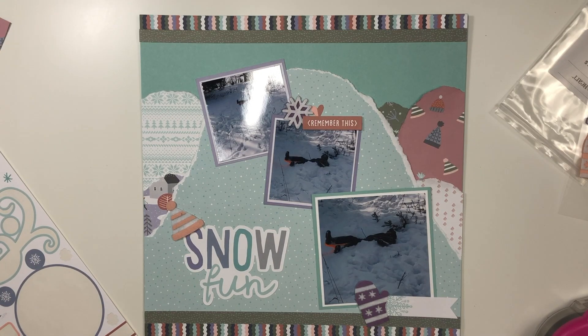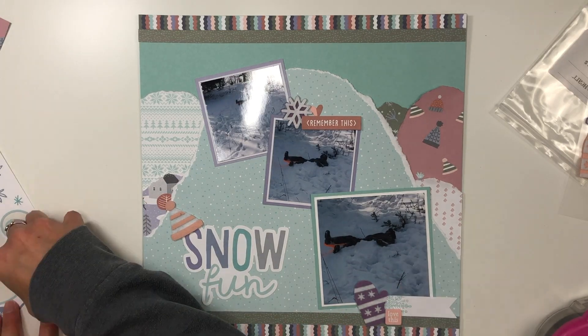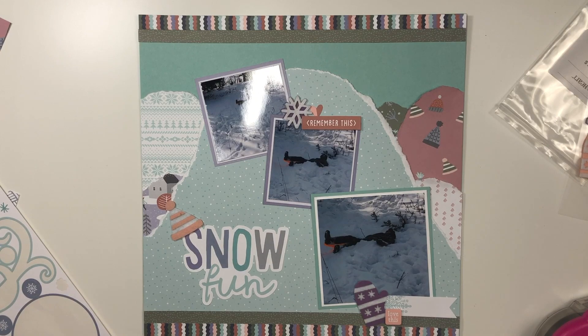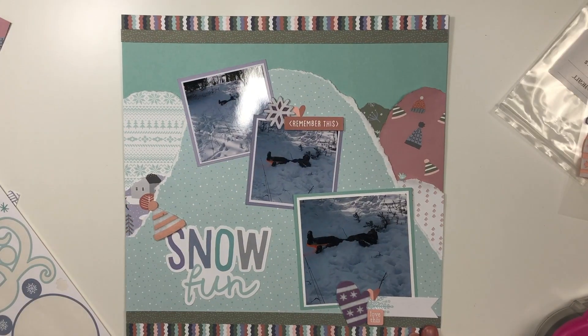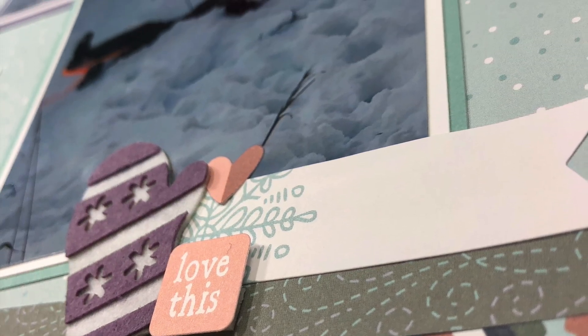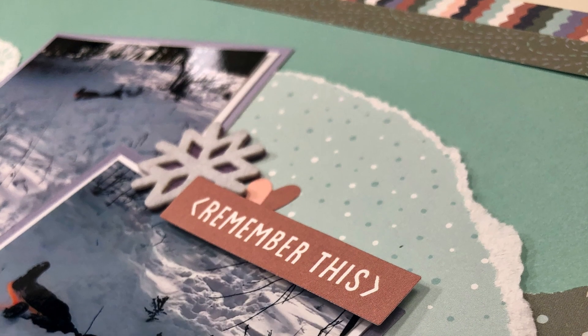There was a small square sticker I'm placing on the bottom cluster that says 'Love This.' I wanted to tuck in a heart somewhere else, but I didn't want to cover up the snowflake already on the tag, so I just added it to the top where I initially had it.